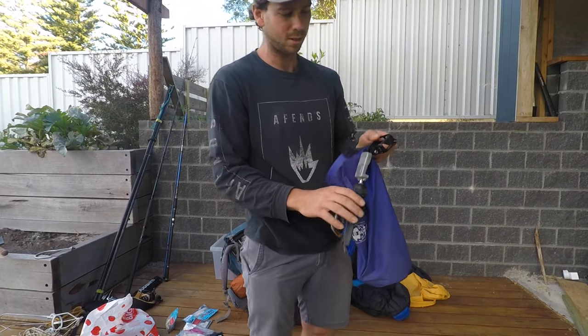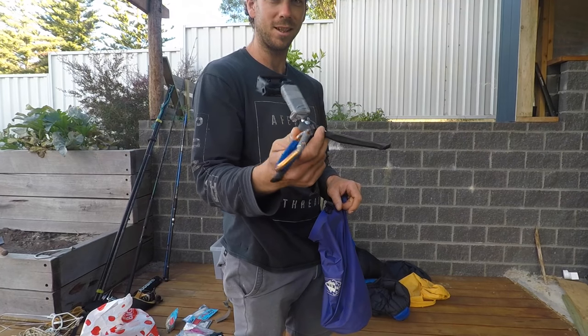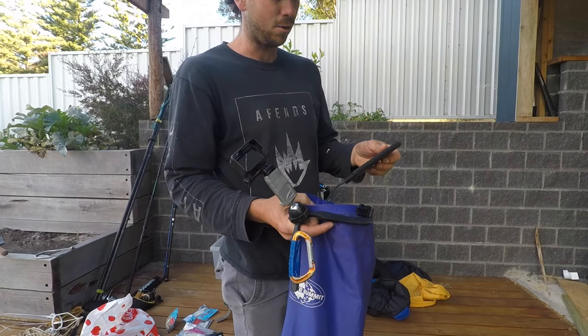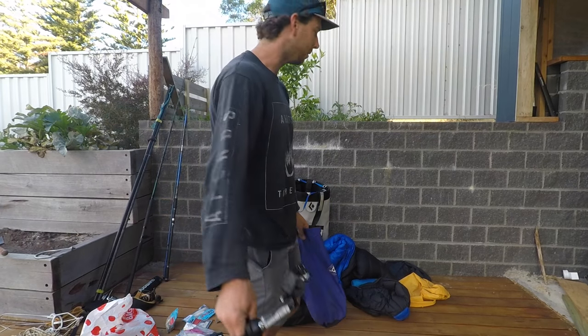And a little something extra — that's my little tripod for the GoPro, so I can set it up anywhere without fear of losing it. I normally take a couple of spare batteries, a little battery pack, and a couple of extra SD cards. And that's that.